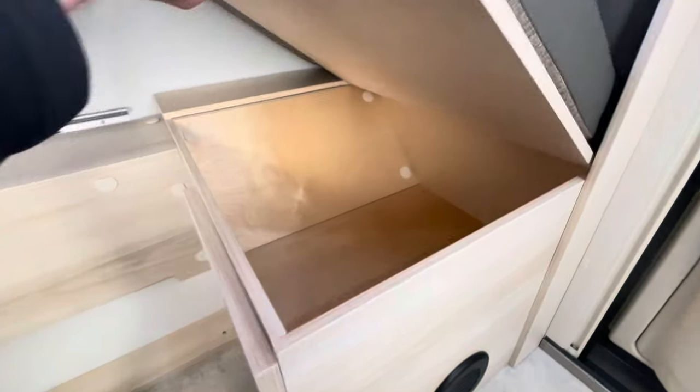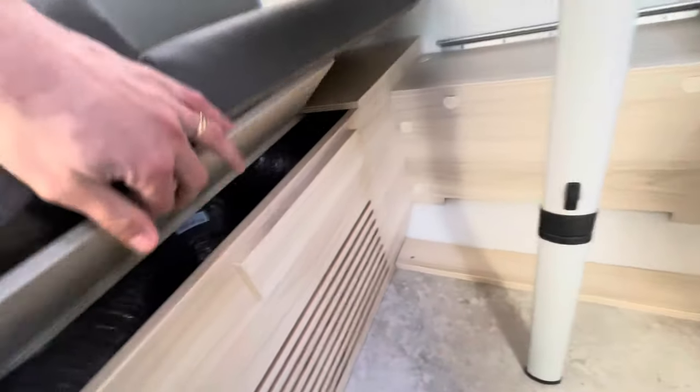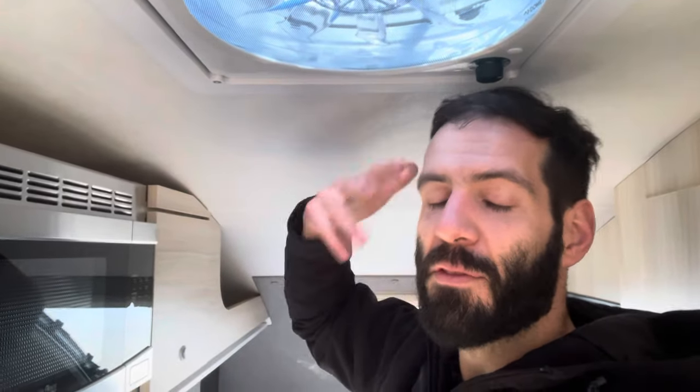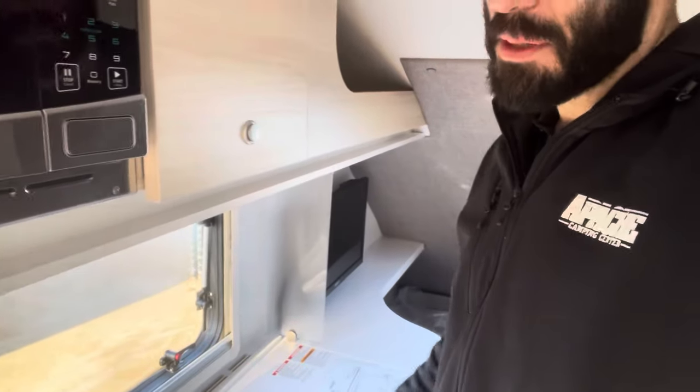Last little things up front: more storage, new for 2024 — finished out over the wheel well. There's a tiny access to your AC ducting over here. I am 6'5" standing up as tall as I can right in the middle, and I do have a little bit of gap for head height. Working in the kitchen I have a lot of space, so even for taller campers you've got a lot of room to move around. It is a nice, small, compact couples trailer built extremely well.